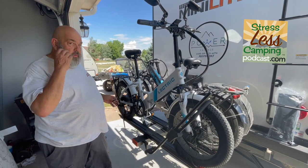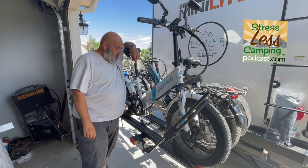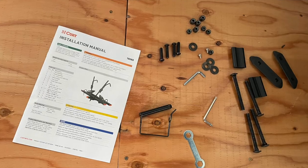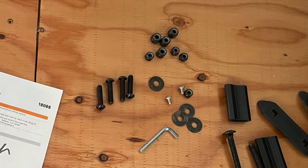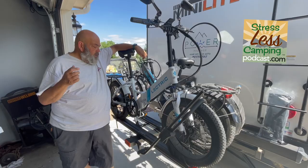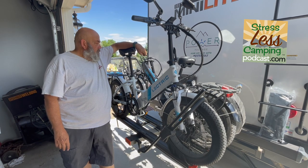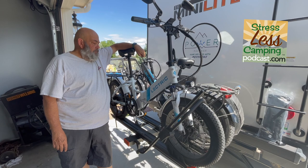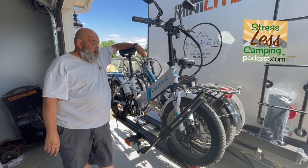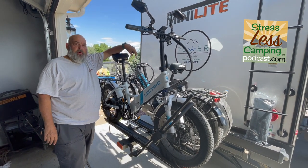That's a little extra security so the bike doesn't go flying off on the highway. The way this was made, they really thought it through very well. All of the nuts are the ones with the little plastic inserts so they don't wiggle loose over time. Everything just fit very well together. I'm extremely pleased with the quality of this product, and it's easy to get our two electric e-bikes on and in place.